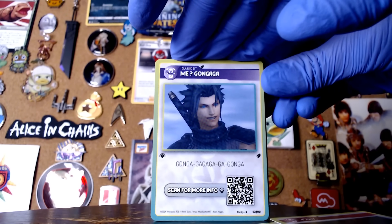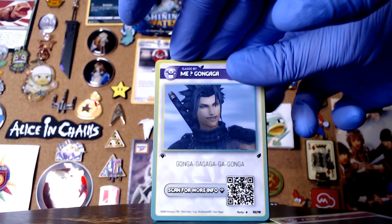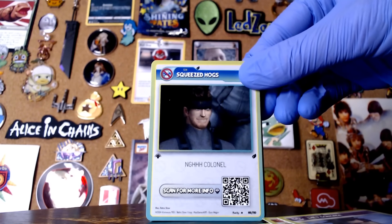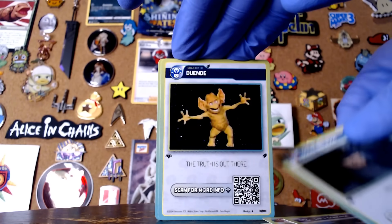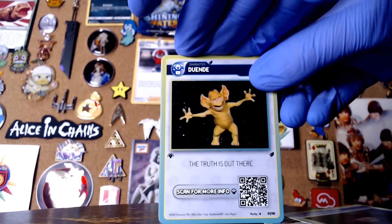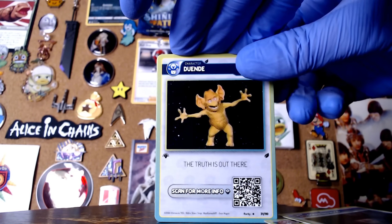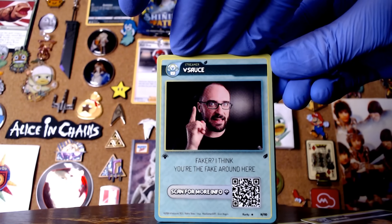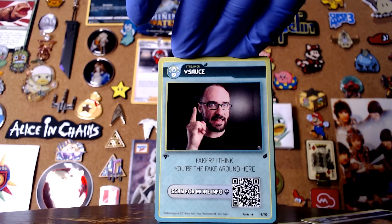Me Gungaga — I mean, classic bit. We've got Final Fantasy 7 Rebirth in a couple weeks so this is perfect timing. Sin squeezed hogs — oh my god, yeah colonel. Character Duendi — the truth is out there. Now hang on, this Duendi is actually Freddy Freaker if I'm not mistaken. Streamer Vsauce — oh my god. That's not real chat, is this real? That's Michael Vsauce — that's not Vinny Vinesauce.